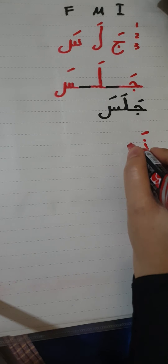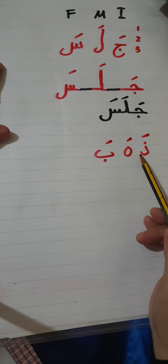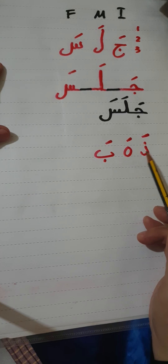Another example is 'dhahaba'. The dal has a fatha, the ha has a fatha, and the ba has a fatha. To connect these three letters, you first have to analyze the dal. Whether the dal is in the initial or medial form, you cannot join or connect any letter after it. So the dal is written alone with its fatha.